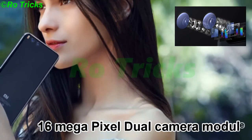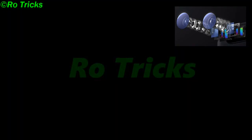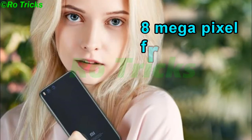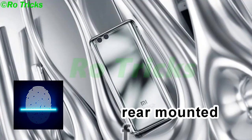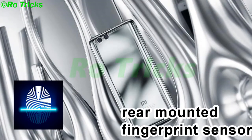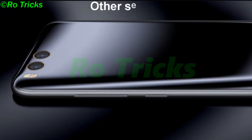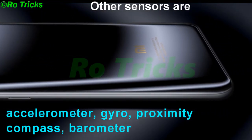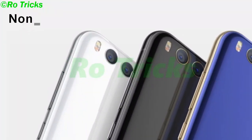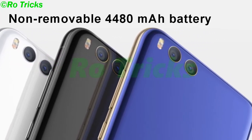Xiaomi Mi7 features a 16-megapixel dual camera module with 2160p video recording and an 8-megapixel front camera. It includes a rear-mounted fingerprint sensor, along with accelerometer, gyro, proximity, compass, and barometer sensors. It comes with a non-removable 4480 mAh battery.